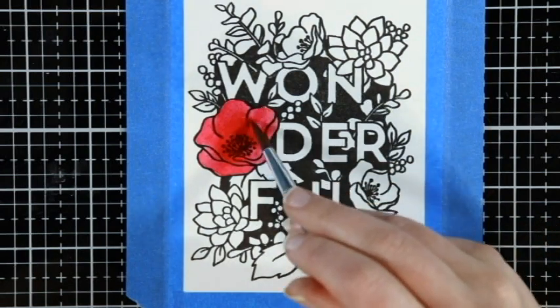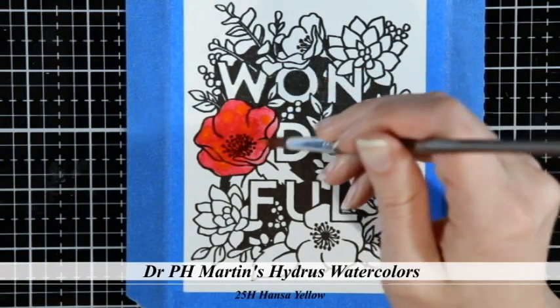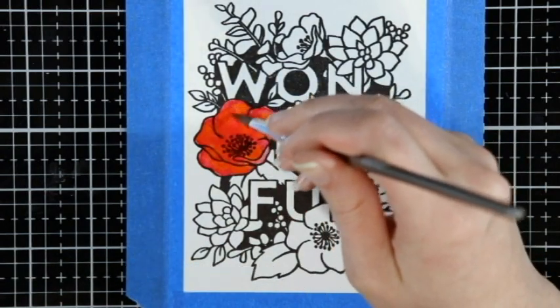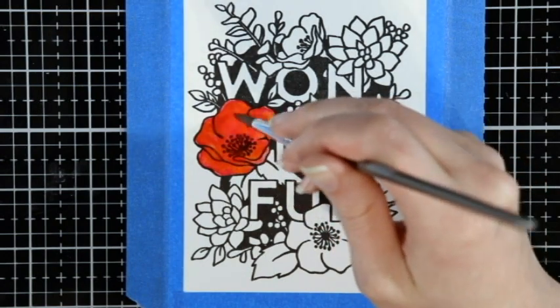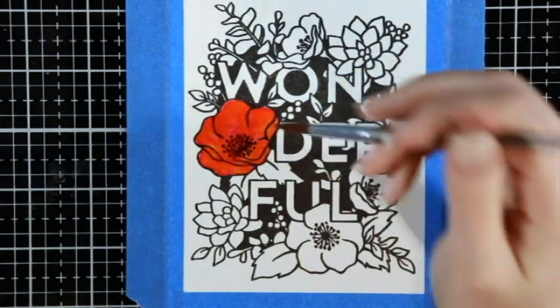I pulled the color out from the middle and ended up with this neat marbled look. You won't see exactly how I did that in this footage, but I thought it looked really cool and wondered if I could replicate it on the second flower. It didn't replicate the same way, so I covered the whole flower in one color and then dotted and swirled in the second color to get the marbled look — and it actually turned out really cool.